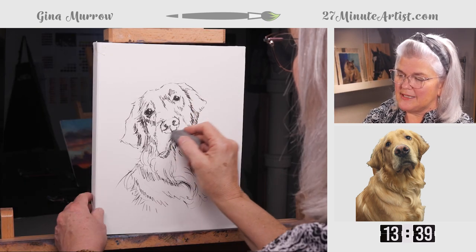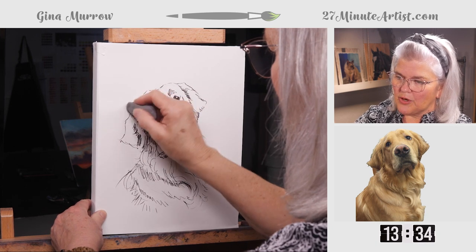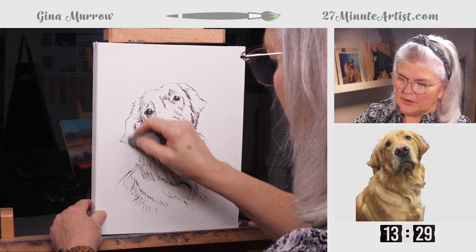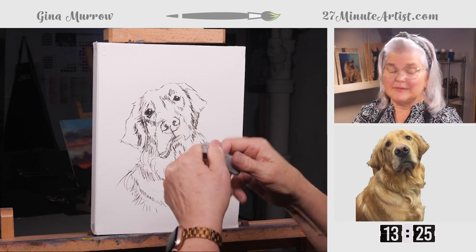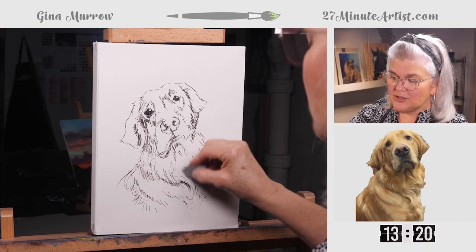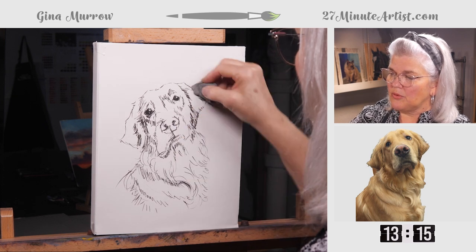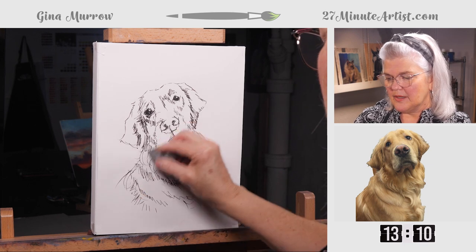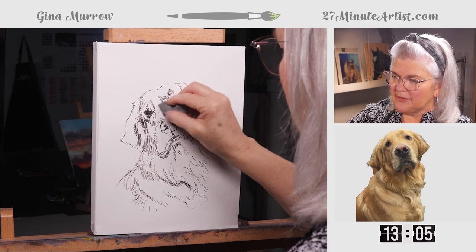I'm going to take my kneaded eraser and just lightly mark out some of the more prominent pencil lines before I put color on him. A kneaded eraser needs to be cleaned by kneading it — thus its name. You can shape it into any kind of shape you need: narrow to take out a point, big and flat — a lot of different things. You don't have to press hard; just give it a light rub.